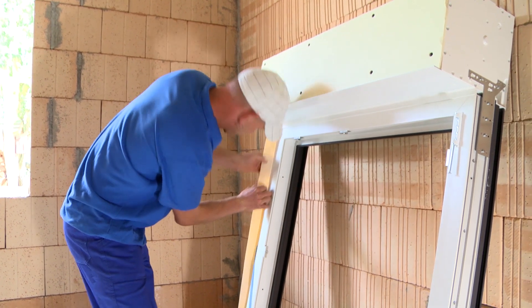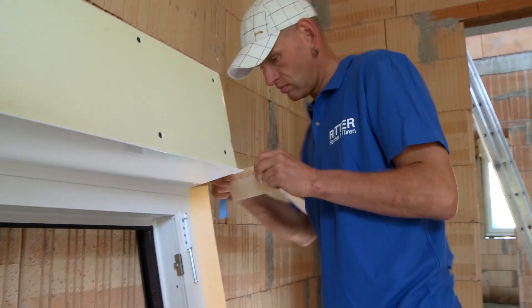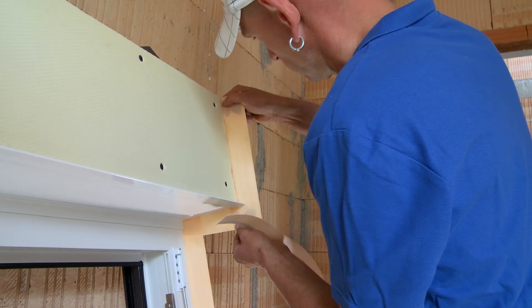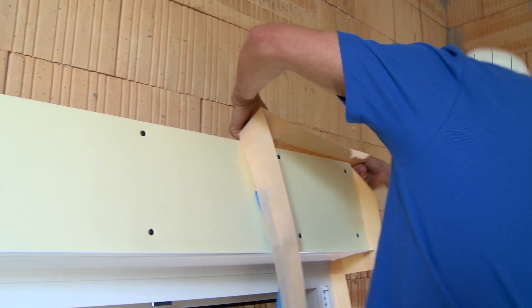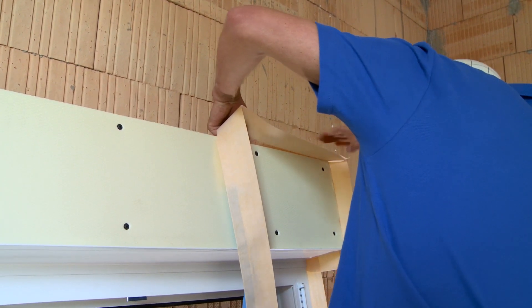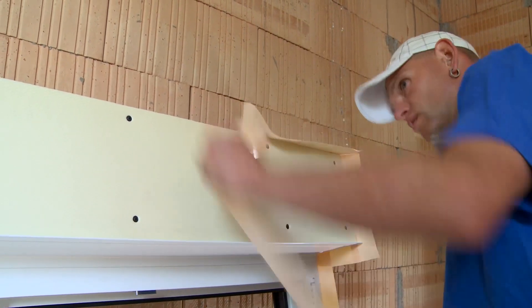The window frame must first be prepared for window installation. First step: apply the window connection tape — the ceiling tape — which ensures that the window frames are airtight with the masonry and that no water penetrates from the outside to the inside.